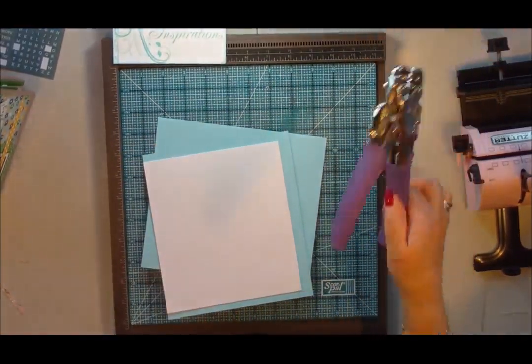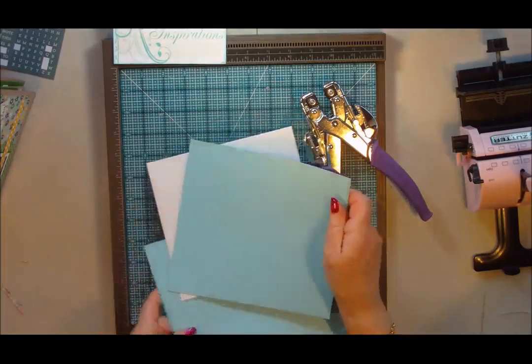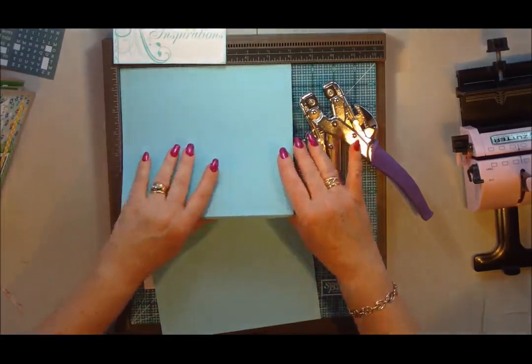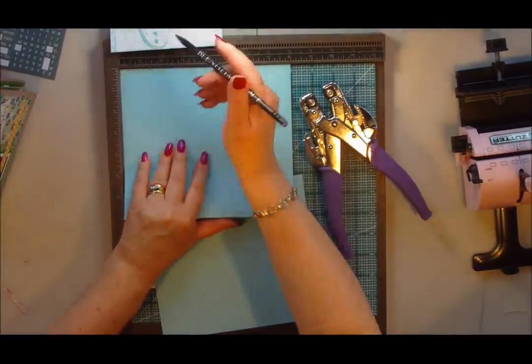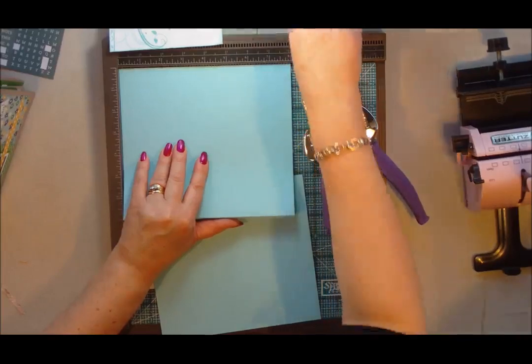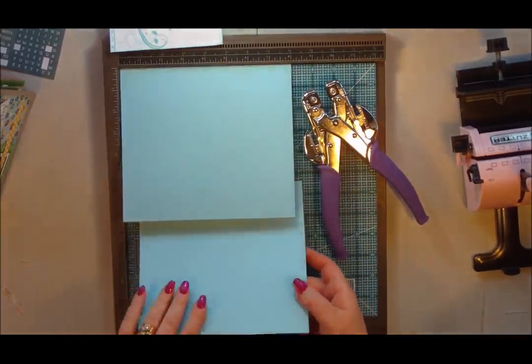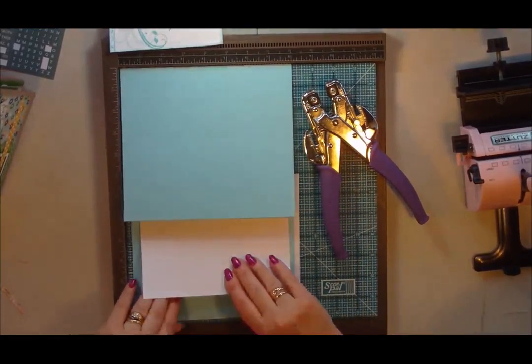So I'm going to use my Crop-a-Dial for this. Let's just measure out some center points — they come in two inches and two inches. Let's just make sure that will be enough on that one — yes, that should be enough.